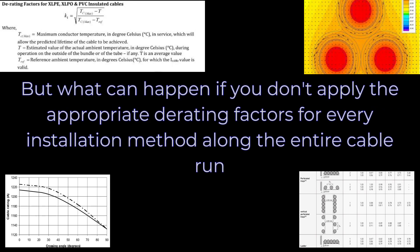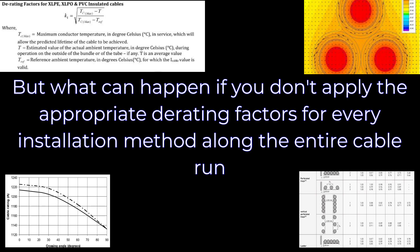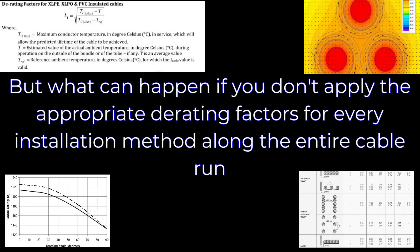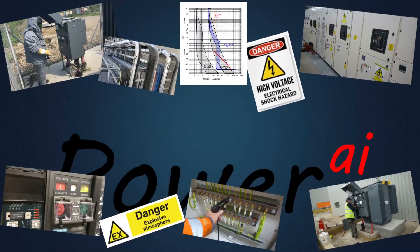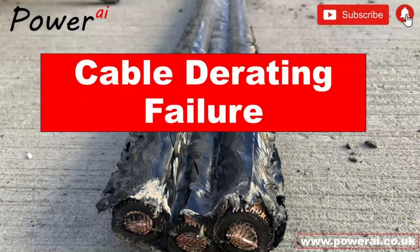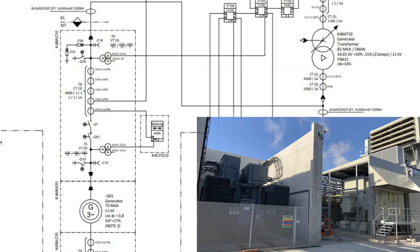But what can happen if you don't apply the appropriate derating factors for every installation method along the entire cable run? Let's find out. We've come to site to investigate reports of an intermittent burning smell coming from around the area of the generator. The installation we are interested in is the cabling between the generator and its associated step-up transformer.